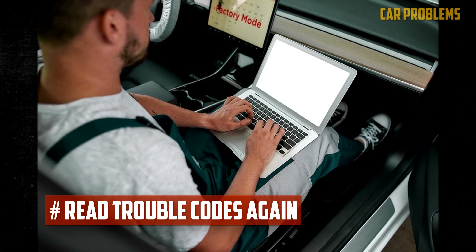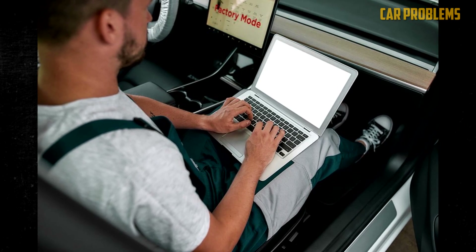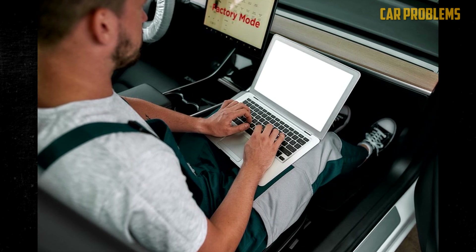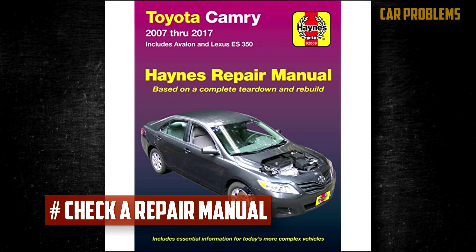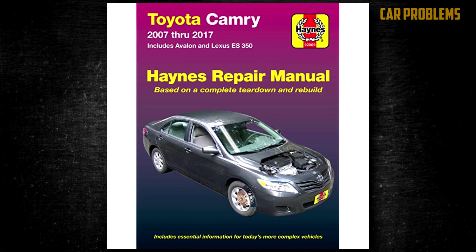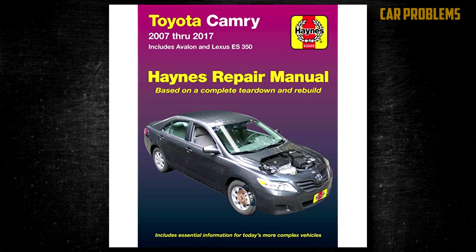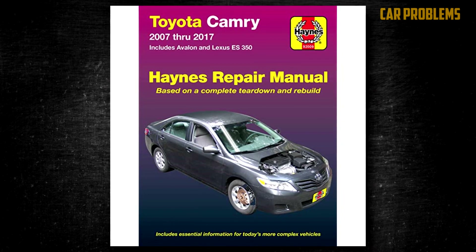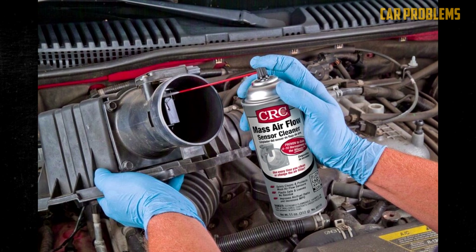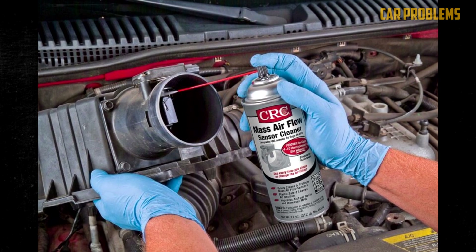Read trouble codes again. Re-examine and reconnect your OBD2 code scanner. The nearby auto parts shops might be able to read the codes for free if you don't have one. Check a repair manual — you can read about all the suggested steps for replacing an MAF sensor in a factory service manual. You could have connected something incorrectly, so compare your process to the book's description. Many of these details can also be found online.